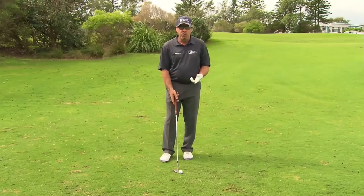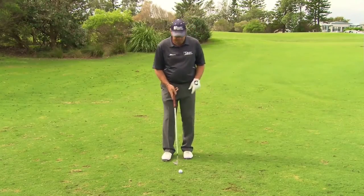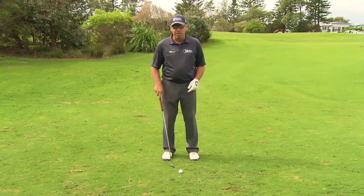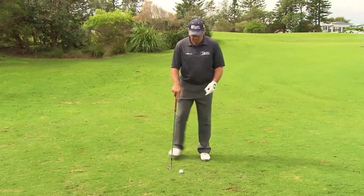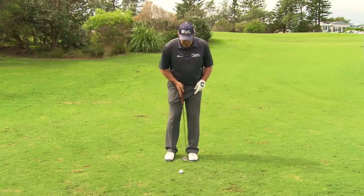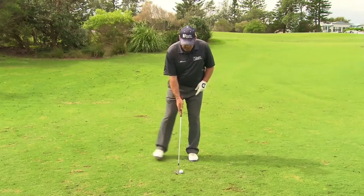We need to talk about ball position for the basic chip and the basic pitch. Just as in the full swing, I'm going to play the ball in the same position relative to my left foot on every shot — that's where my club hits the ground, ball then ground. People say in a chip or pitch to move the ball back, but that's not the right way. You need to keep the ball in the same position, and the width of your right foot is going to dictate where the ball position appears.